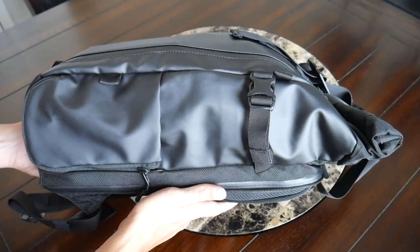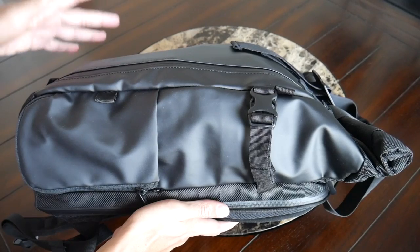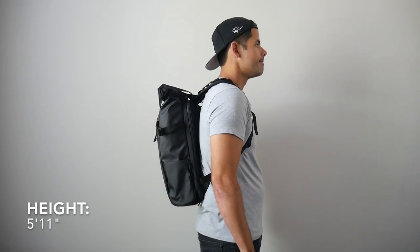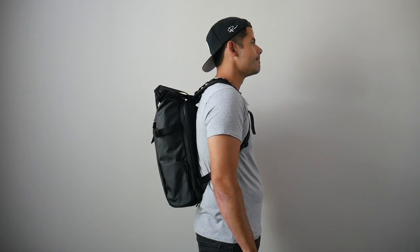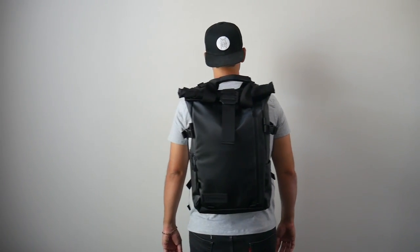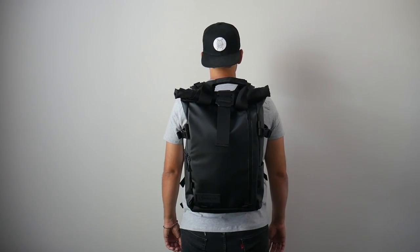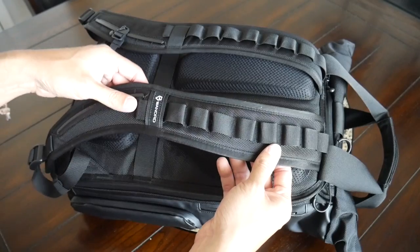Moving into the capacity — the version I have here is the 21-liter version, which was the same one I reviewed in my original video. To me, this is a really great daily bag size. It's able to hold all the items I normally like to carry with me, including some lightweight camera gear, and because of the roll top I still have some extra space to toss in a jacket, a lunch box, or even use this for light travel. I like that even when the bag is a little bit more packed out it still maintains a pretty slim silhouette, making it great for navigating crowded areas, jumping onto public transit, and carrying on to domestic and international airlines.